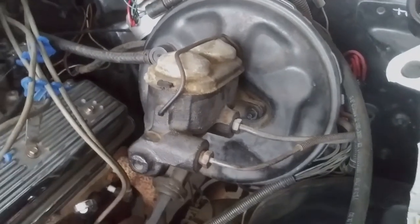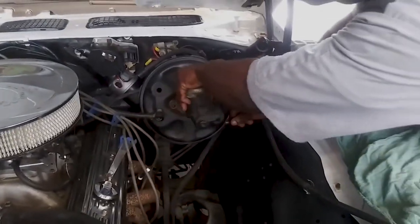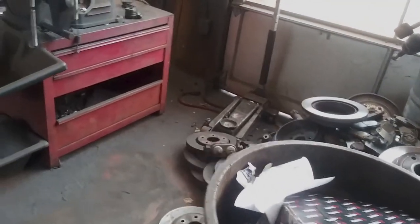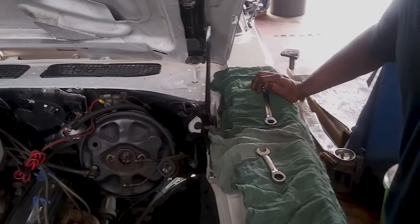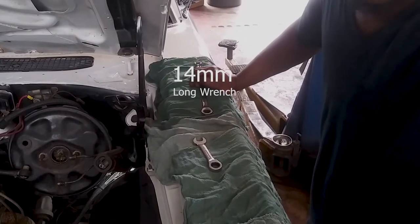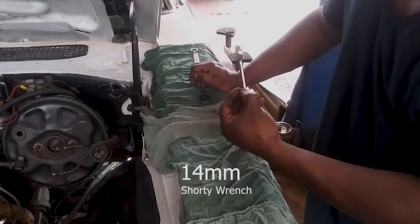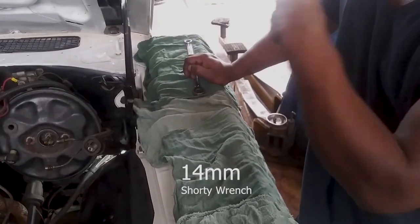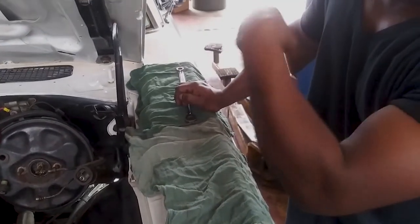We're gonna start up top first. This mouse is sitting in — break this. Out with the old, in with the new. These screws are tucked way behind here. We found the best thing to use is a 14-long ratchet wrench. Break it with the long wrench, then use a stubby. Ratchet that bad boy off — it's all in the wrench.